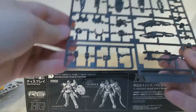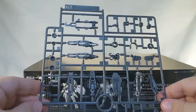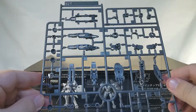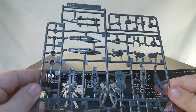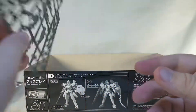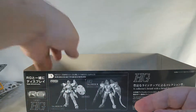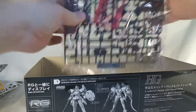Now we've got runner G2 — not to be confused with Transformers Generation 2. This looks like some inner frame stuff. I'm betting that is part of the thrusters on the back, though I don't know for certain because I've never built this thing, and I've never built the Master Grade Tallgeese, which I've been told is very, very similar to this — just, you know, bigger.